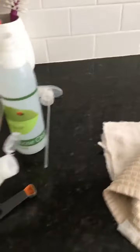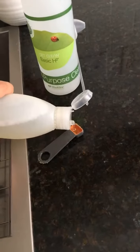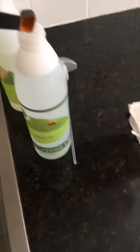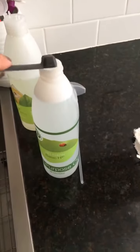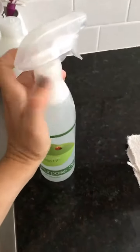That's all it takes — a quarter teaspoon of Basic H concentrate — to make a whole 16-ounce bottle of all-purpose cleaner. I just pour it into my bottle of water, put my spray lid back on, and then I am good to go and I can start cleaning.